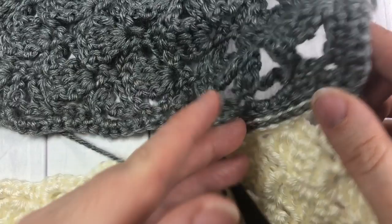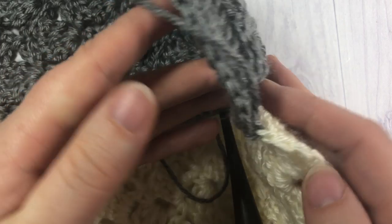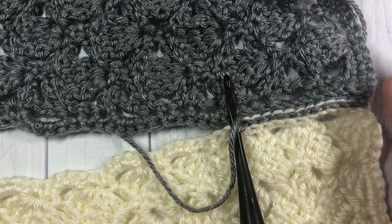That's all there is to working this flat slip stitch join! Thank you so much for joining me. Don't forget to subscribe and I look forward to seeing you again soon. Happy crocheting, bye!